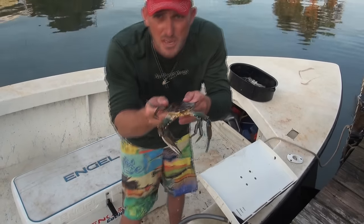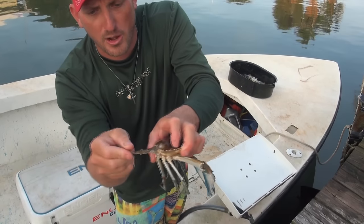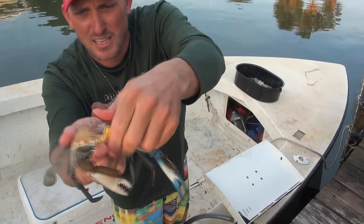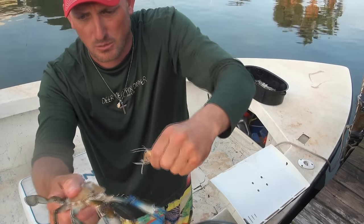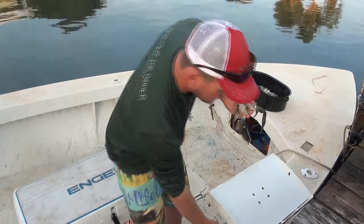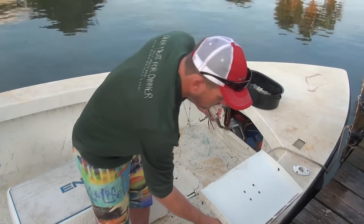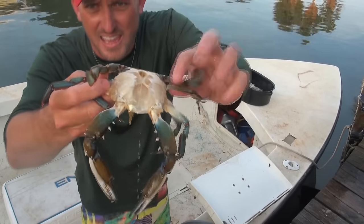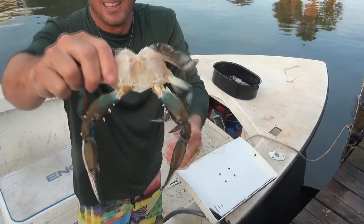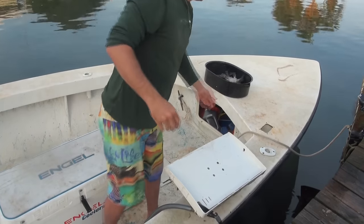Nice crab just came right out of the ice. Hold your thumb on the back of the swimmer fin — that's the swimmer — and hold it just like this on the point. It's gonna pop right off. There's his face, his little mandibles — that comes right off. Those are his gills, that comes right off. Take your hose and wash that out, and you have a clean crab. You can also take this — it's called the apron — pop it off. Perfectly clean crab.